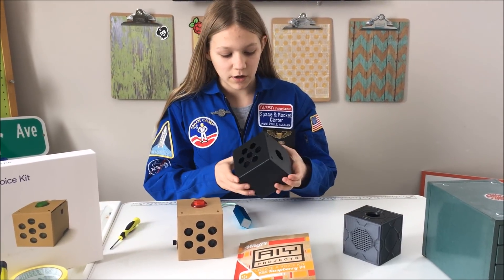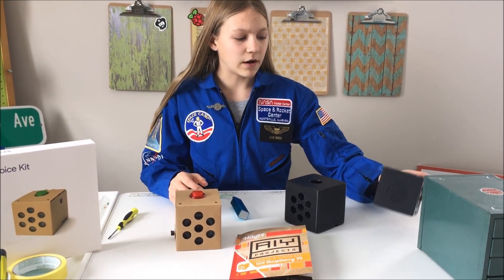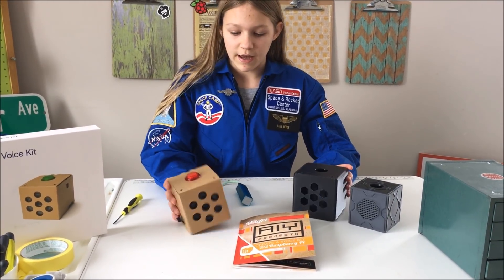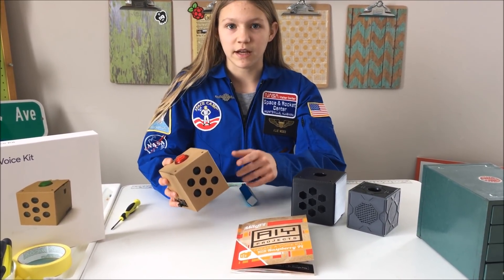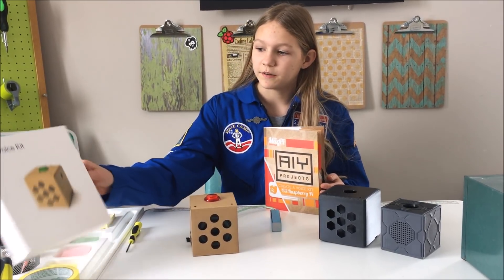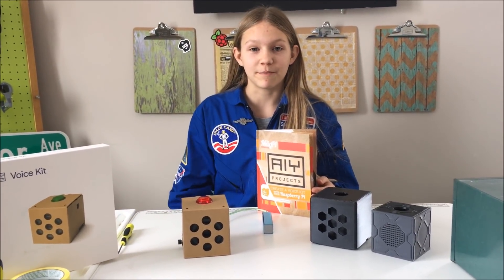You can also 3D print cases for it — this one's for the Pi 3 and this one's for the Pi Zero. You can find them on Thingiverse and they're pretty easy to print. They come in a couple of pieces but it's really easy, and that's for if you don't like the cardboard one. You can also color on the cardboard outside and that would look really awesome. Thanks for watching my video on this AIY Voice Kit. It's been super fun and I hope you subscribe.